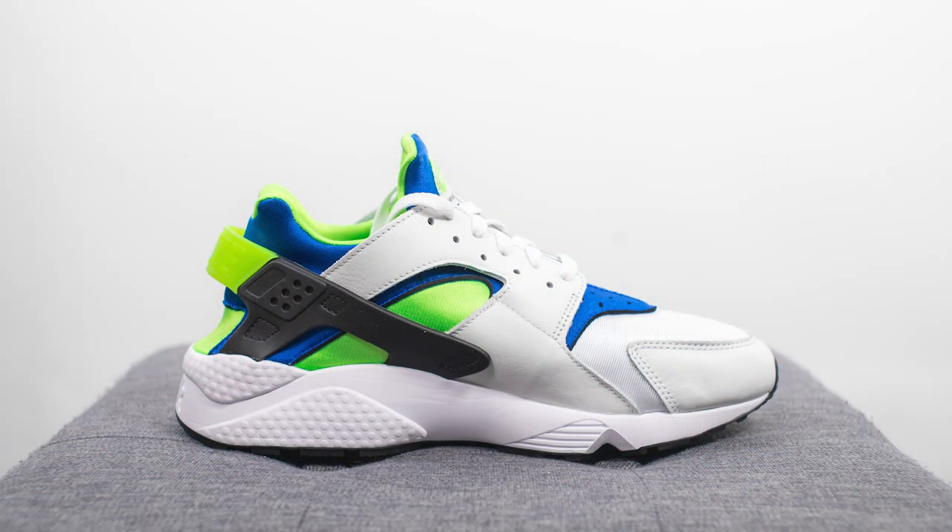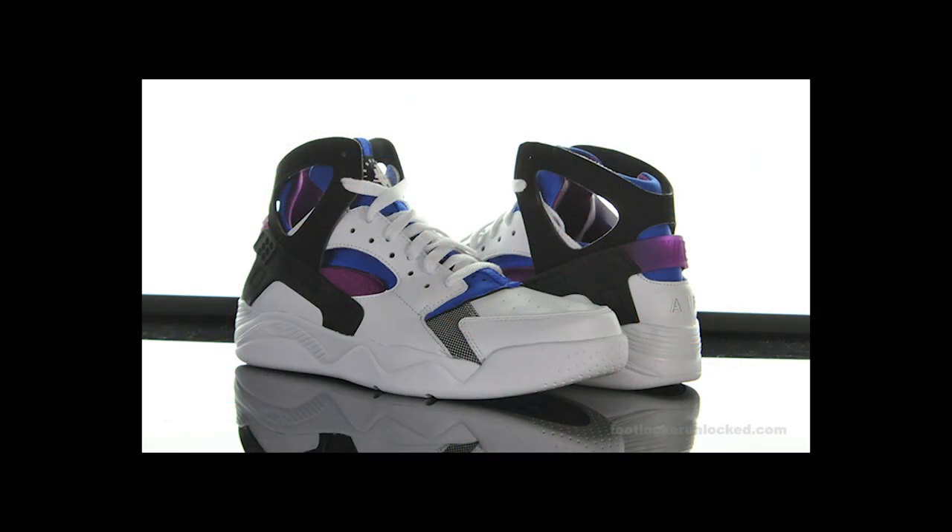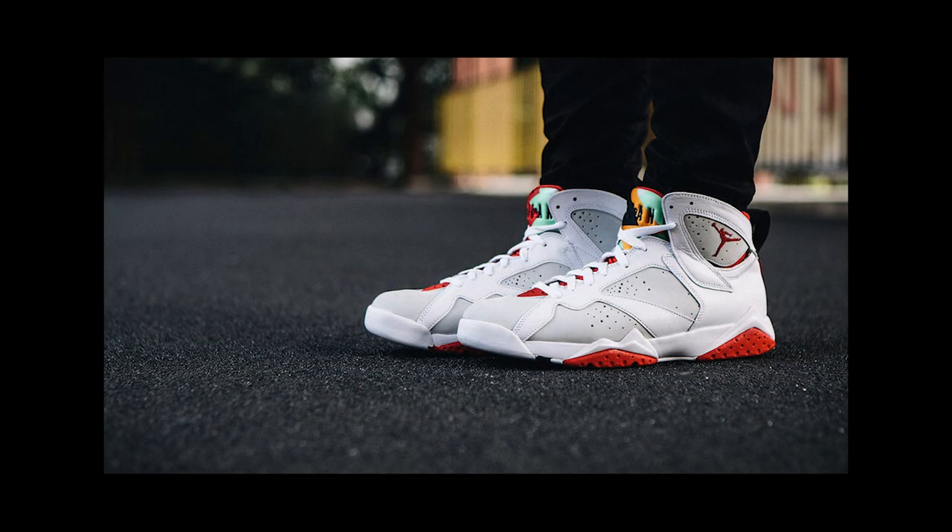The Air Huarache is one of the most iconic Nike silhouettes of all time, designed by the legendary Tinker Hatfield. This was a running shoe debuted back in 1991, and Tinker Hatfield was inspired by the neoprene booties he wore while water skiing. Since then, the Huarache concept has been adopted on other Nike models including basketball shoes like the Air Jordan 7. But to this day, this original Air Huarache silhouette remains my personal favorite, and with these coming back in remastered form, this was a must-cop for me.